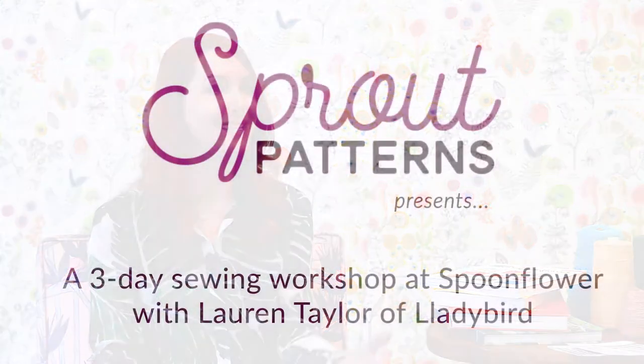My name is Lauren Taylor and I blog at ladybird.com. I work at Craft South in Nashville, Tennessee. The shop is owned by Anna Maria Horner, and I also teach sewing workshops across the U.S.